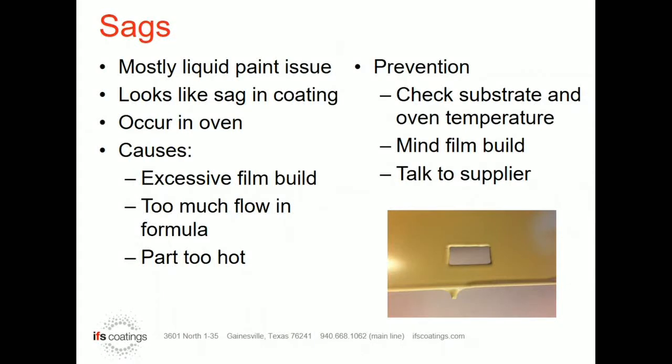Sags are usually more of an issue with liquid paints. With that said, there are times we do see sags in powder coatings as well.